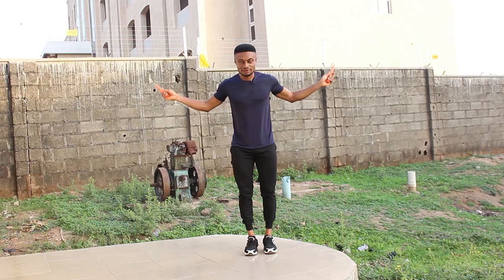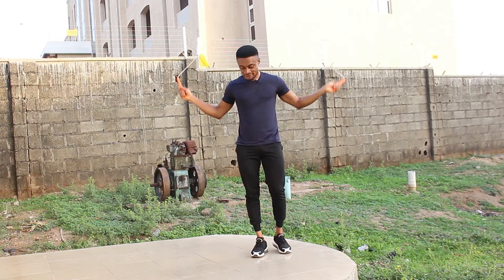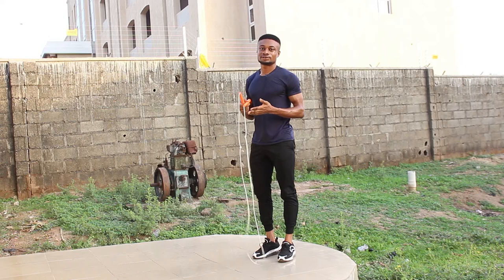To get out of this move you can cross or do anything — I enjoy crossing most of the time. Let me show you again for better understanding: from regular bounce, regular bounce, and boom — you're into and out of the Kruger. I'll show you from this direction too.